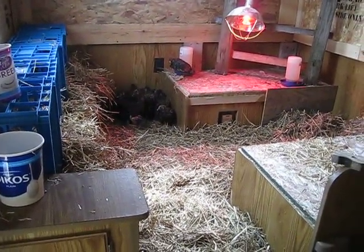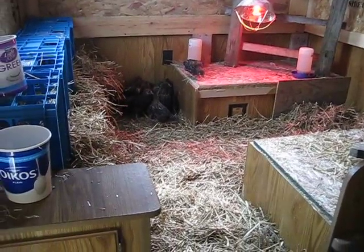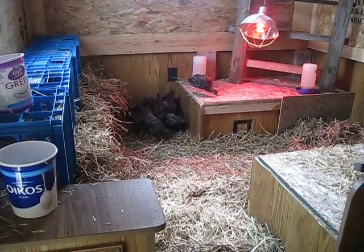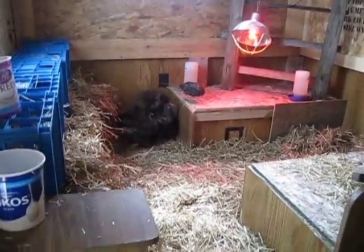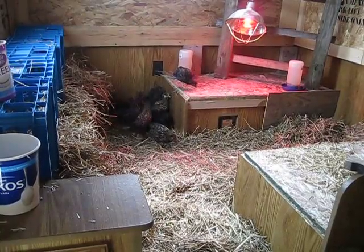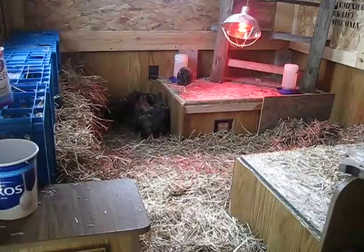Hey everybody, this is Garn Gen from Garn Gen's Journey. We're trying something new today based on recommendations of quite a few chicken raisers, very experienced chicken raisers. We brought the girls and little Bob out to the coop to get acclimated to the temperatures out here. We're going to see how they do.